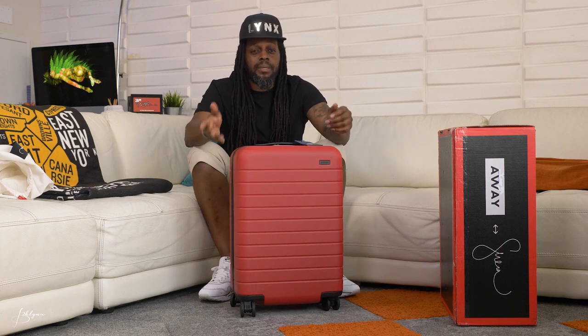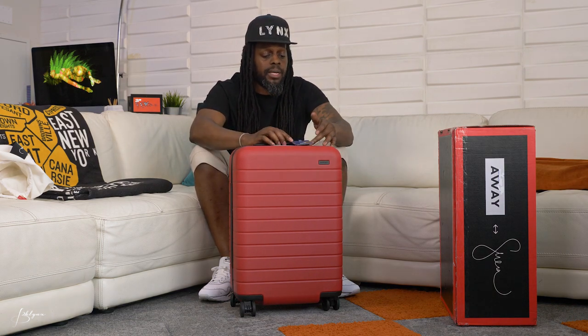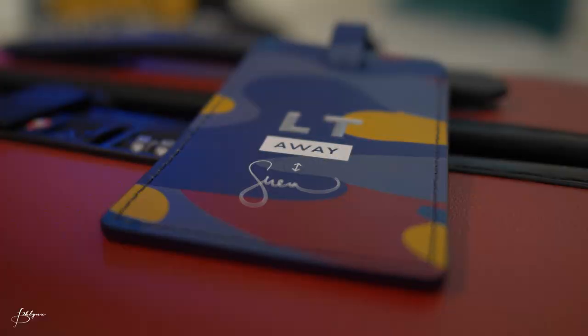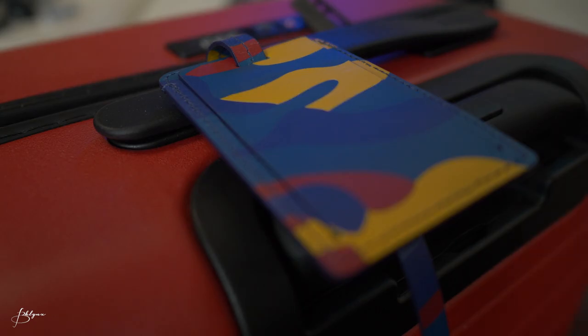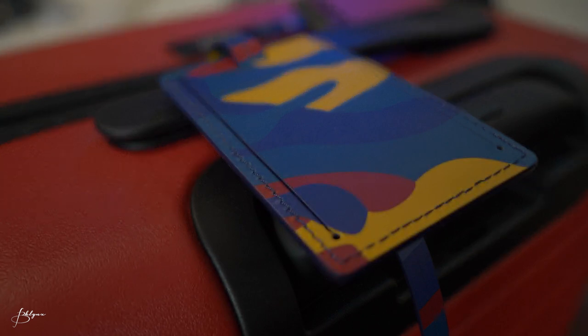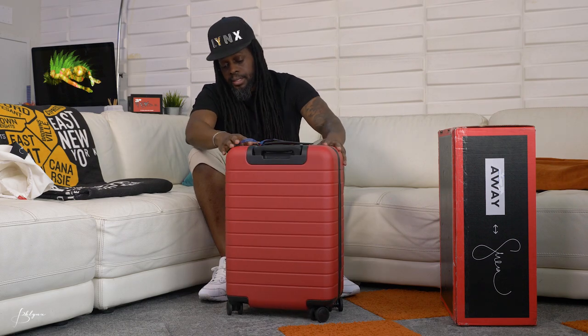All Away suitcases come with a luggage tag, and they come in different colors — each suitcase may have its own color with an option for different ones. This particular one comes with a camo tag — mostly blue camo with a little yellow and red in there, three tones of blue. The leather stitching is really nice and you can get it customized with your initials.